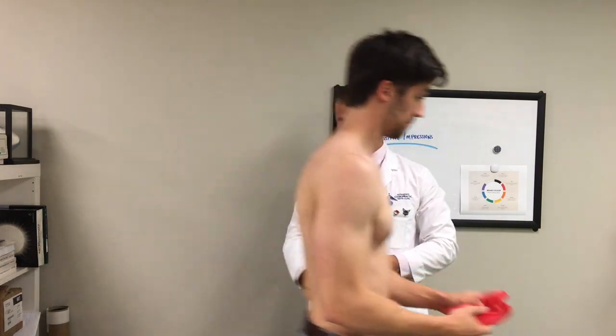I want you to perform this a few times throughout the day — at least three sets of 15 — and just try to warm up those shoulders and make sure that scapulothoracic articulation is moving properly. I would do this if you're an overhead athlete. I would do this if you're about to do some shoulder presses at the gym. Really, this is a great way to warm up the upper quarter area and it also helps retrain that shoulder complex.